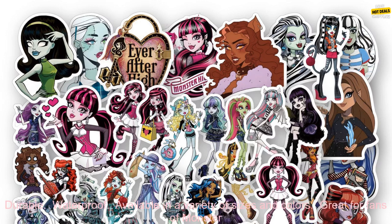Here are some of the pros and cons of these stickers. Pros: high quality vinyl, durable, waterproof, available in a variety of sizes and colors, great for fans of Monster High. Cons: may be too small for some projects, and not all stickers are the same size.